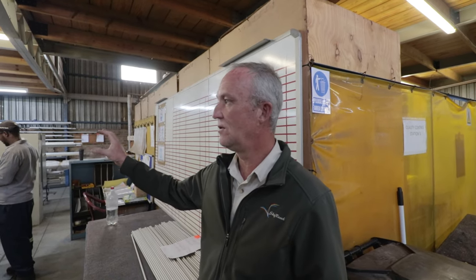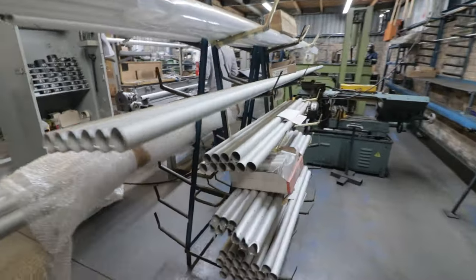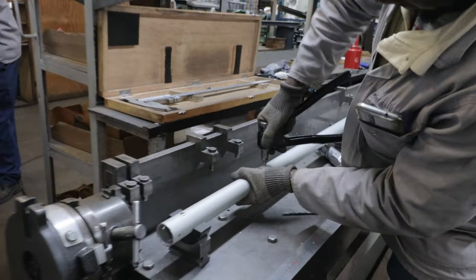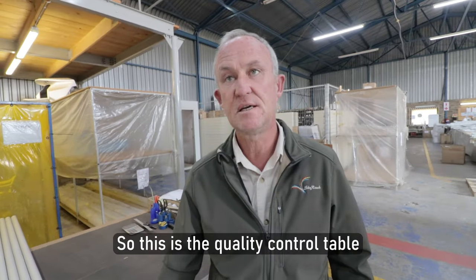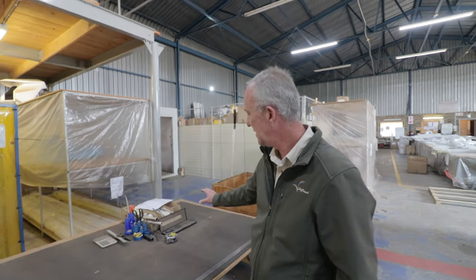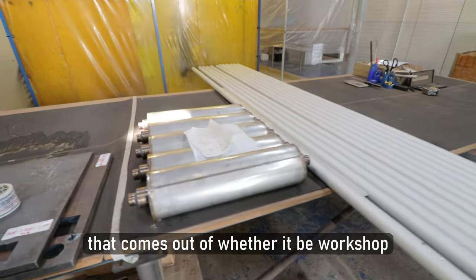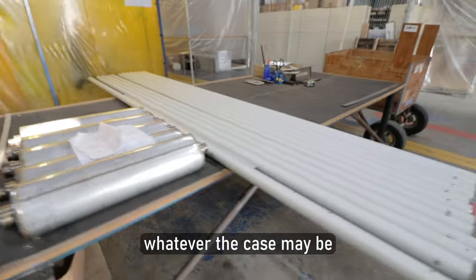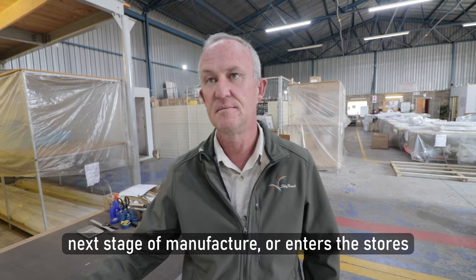This is the workshop facility. Tubing is imported in bulk, cut to size in the workshop department, then goes through various stages of manufacture — drilled on specific jigs, bent on specific jigs as required. This is the quality control table: after every single stage of manufacture, anything worked on ends up here. Two quality controllers using verniers and rulers check every component coming out of the workshop, stores, or sub-assembly before it moves on to the next stage or enters stores.